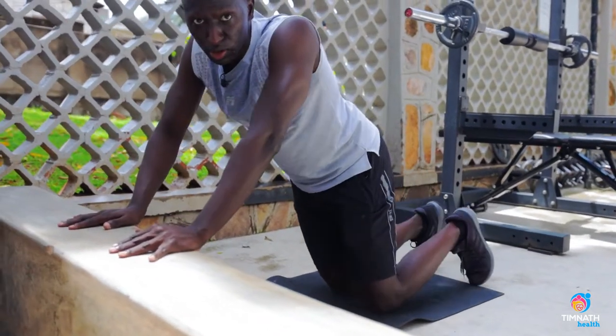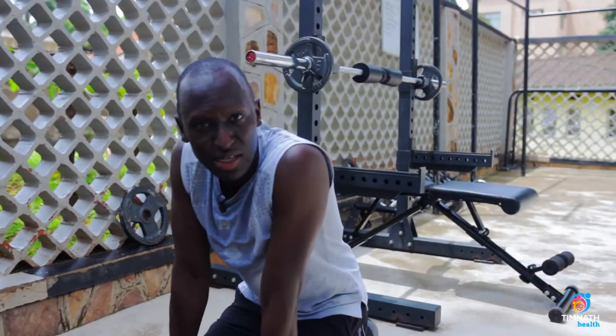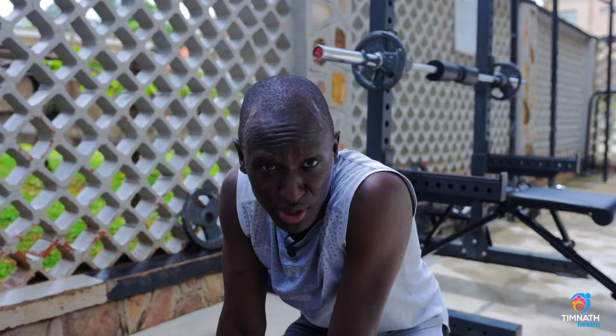And that's it — the bear curl hold. If you're looking for more programs like this to get you lean, strong, and healthy, check out the link below. Till next time, as always, take care.